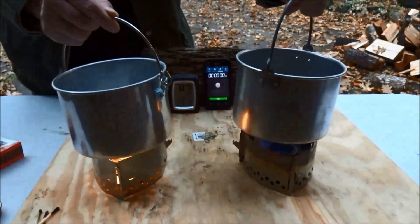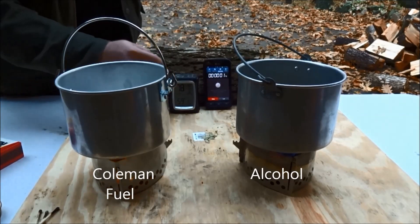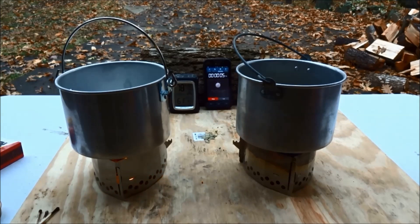At the beginning of this test, the local humidity is 78% and the temperature is 61 degrees Fahrenheit, or about 16.1 degrees Celsius.